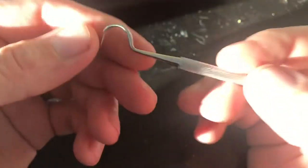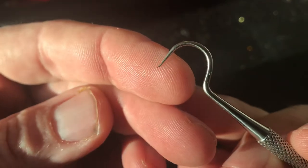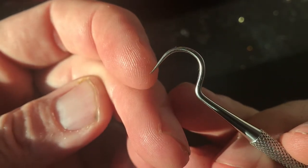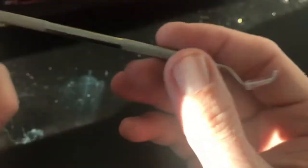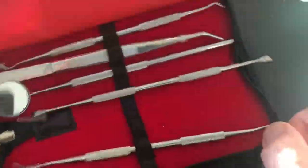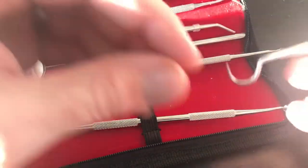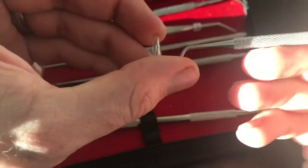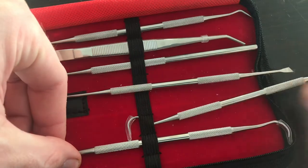The only complaint I've had about these sets are the tips. If you can see how my tip bends out a little bit — this was not originally like this — quite a few of these picks in this set have bent on me. So this is not a bad set. It does a decent job and I still use it quite a bit.